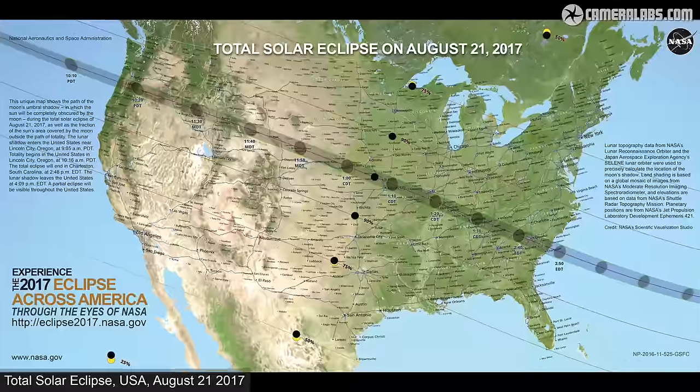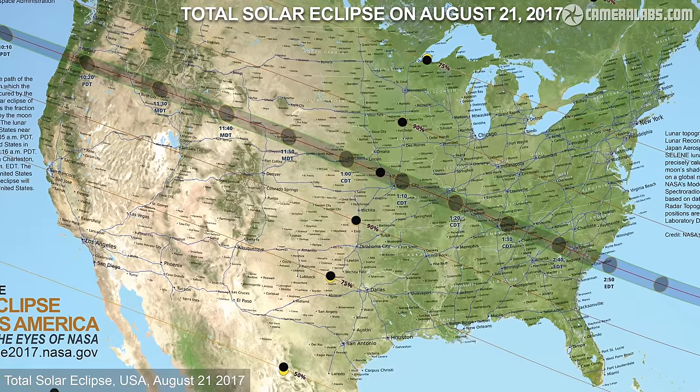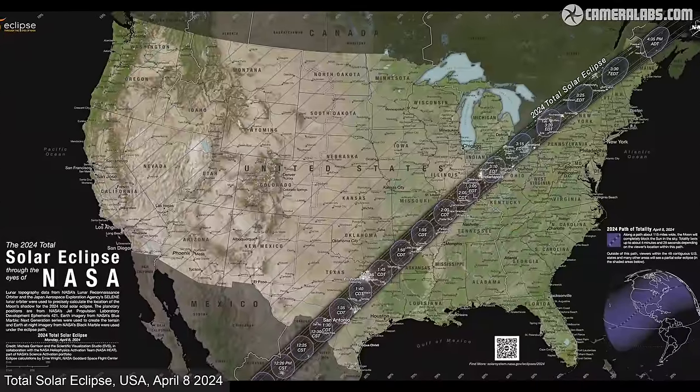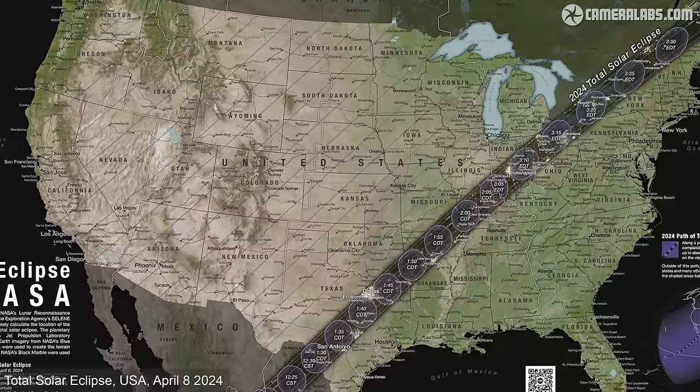In theory viewing a total solar eclipse should be simple — find out where and when the next one takes place and ensure you're within the narrow path of totality directly underneath the shadow of the moon. NASA provides very detailed maps and timings for eclipses past and future. The path of totality varies in width with each eclipse, but you're typically looking at a strip roughly 100 miles wide, and to maximize your time enjoying totality you'll want to be as close to the middle of it as possible. As you move toward the edges, the period of totality will gradually decrease.